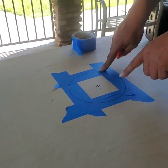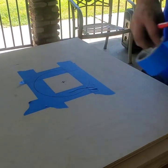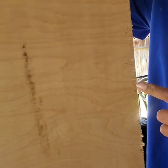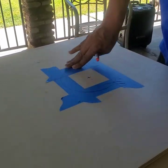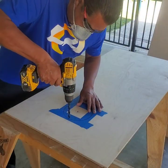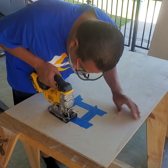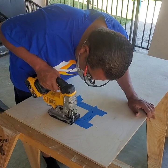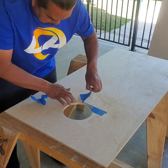The reason I put the tape is when I make my cuts it won't splinter the wood. See these splinters right here — if you don't have your tape you're gonna have that come up when you make a cut. So let's get started on the cuts. No splinters.